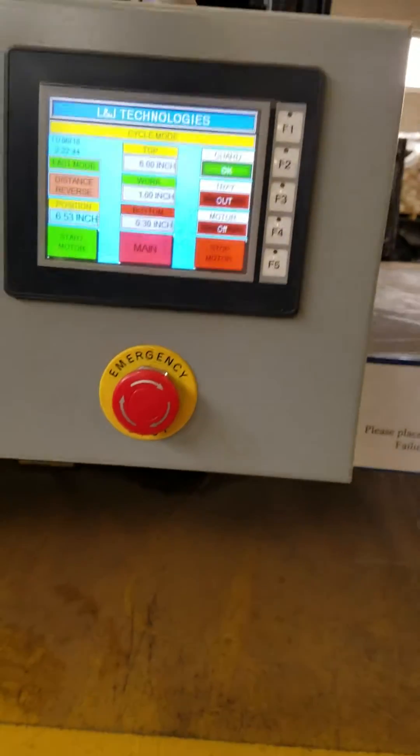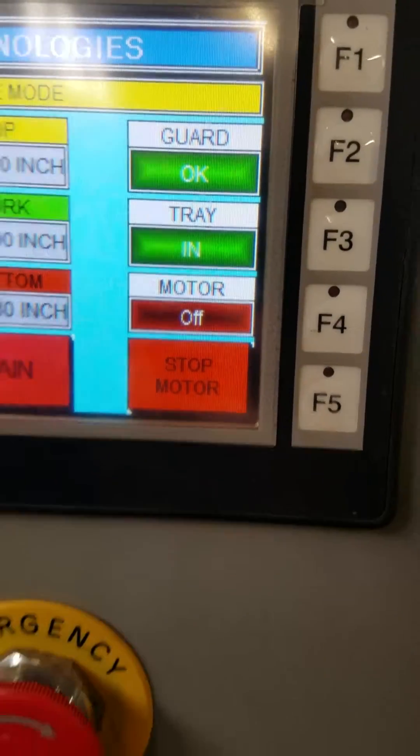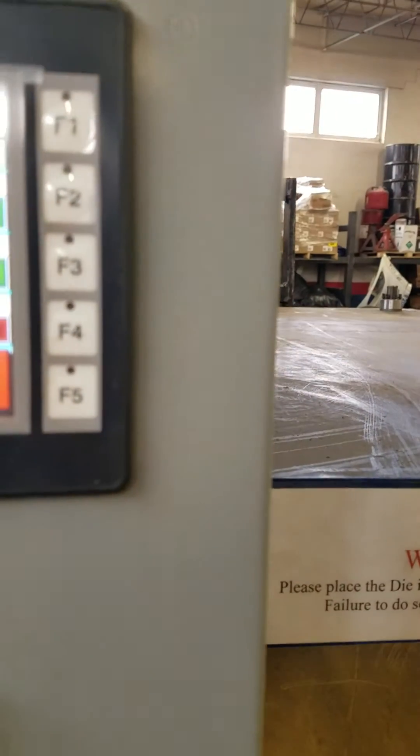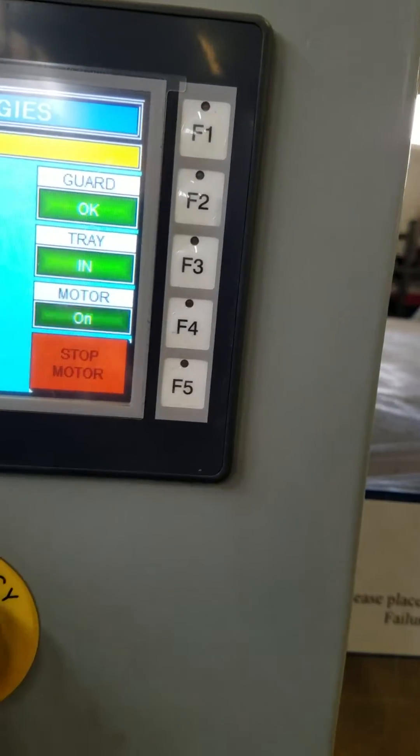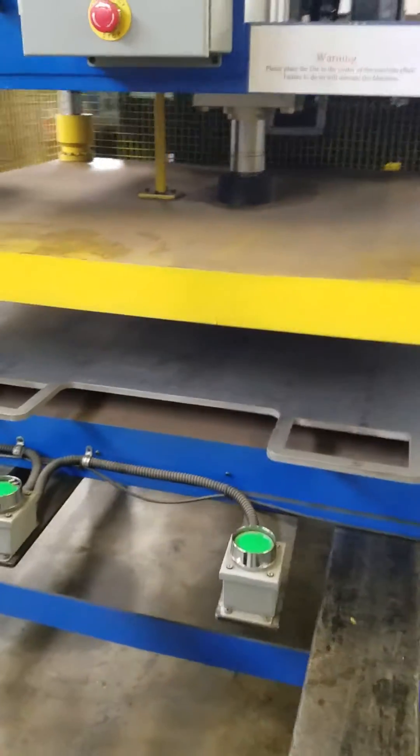The tray is out. We'll push the tray in. It knows the tray is in, and we'll start the main motor. Now we're all okay to go. We'll push the palm buttons, and now watch the cycle.